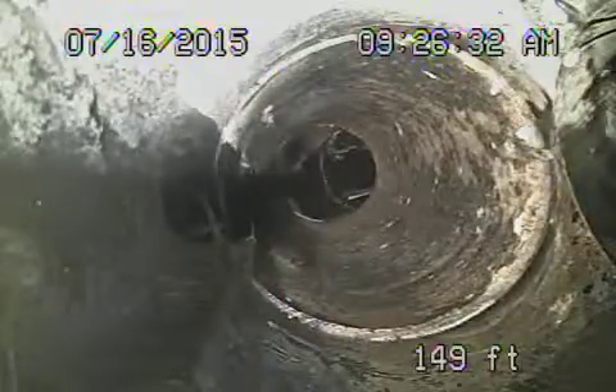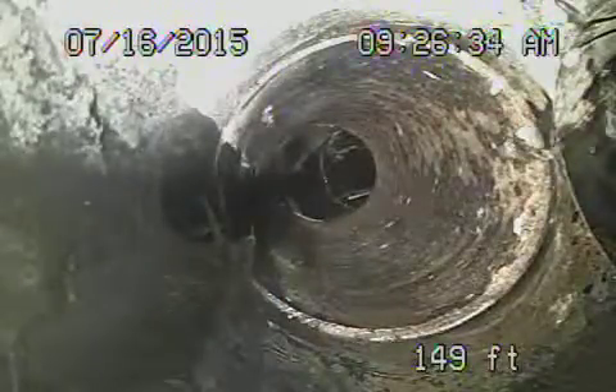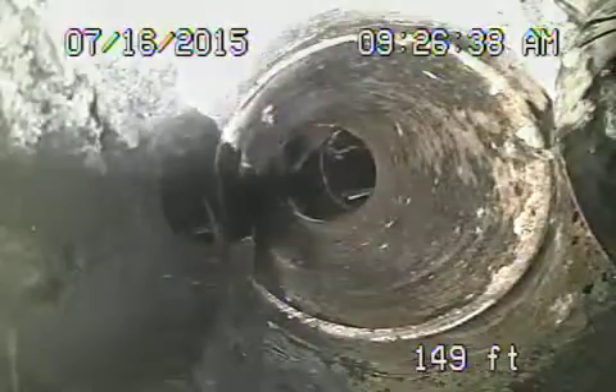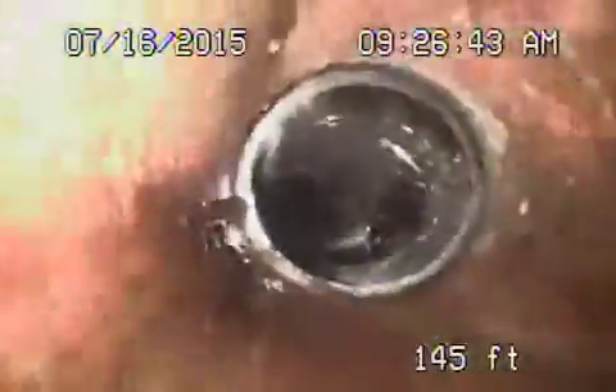We're back on, running the camera upstream. We're going to bring the camera back — this is going upstream now. We'll show you quickly and then run the jetter through upstream to clean it out. This is all the cast iron, which just all looks good. The cast iron all looks pretty good here.